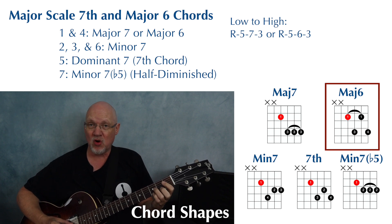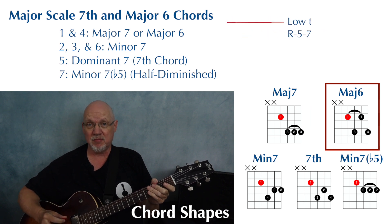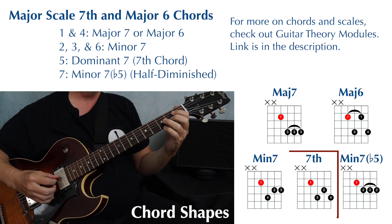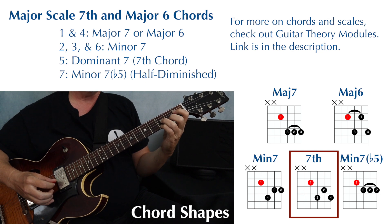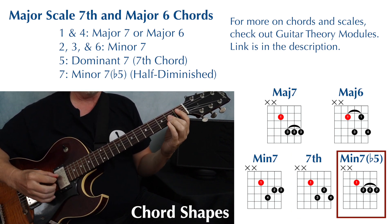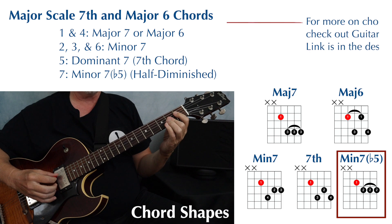I want to keep that same interval order with all these other shapes — either root, five, seven, three, or root, five, six, three. With that in mind, here's the minor seven shape we're going to be playing with the root on the fourth string: finger one, four, two, and three. The dominant seven we're going to be playing: finger one, three, two, and four. And then your minor seven flat five — also called half diminished — this is finger one, and then two barring strings one through three.